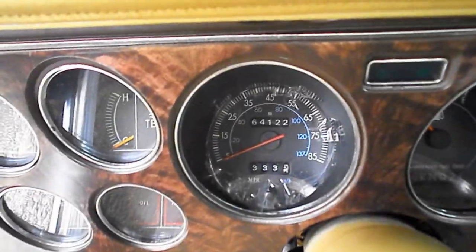Okay, let's give her a start. Her name is Doris. Here's the mileage.